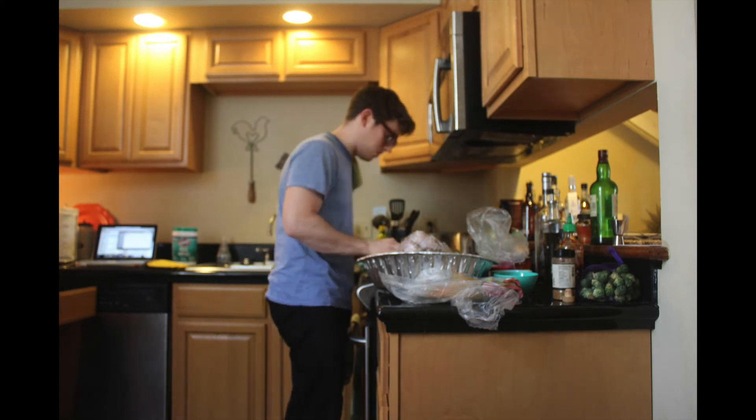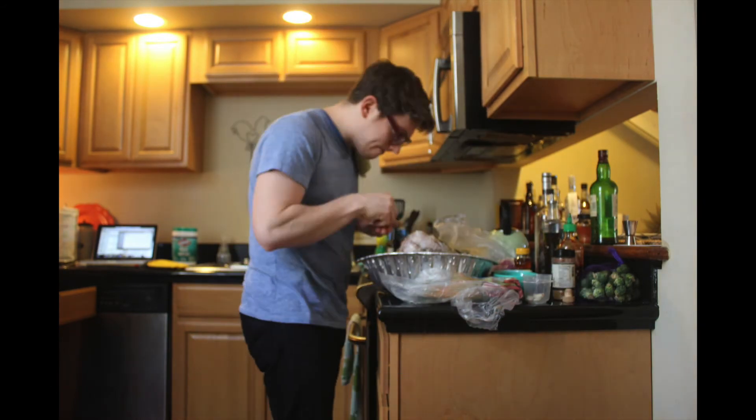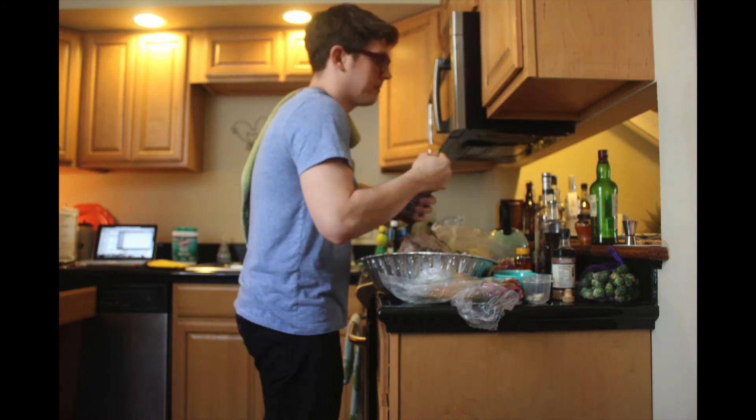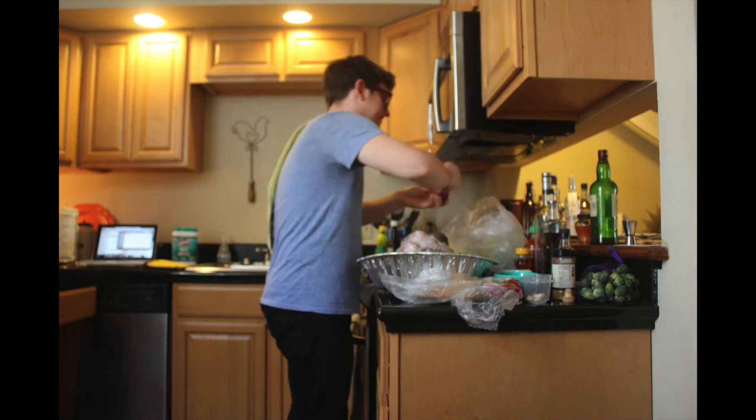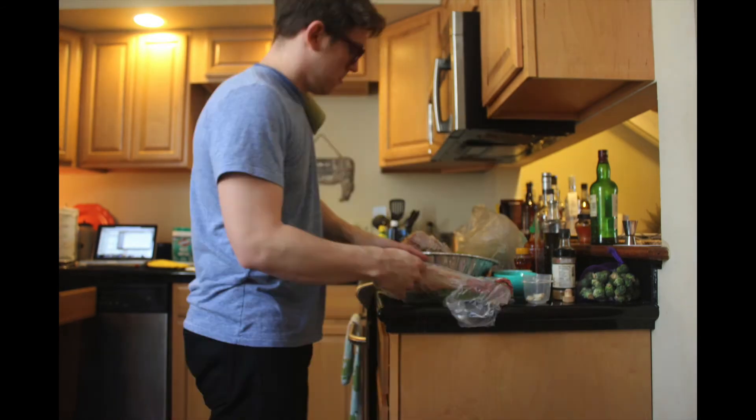I'm going to stuff this turkey, but I'm just going to do it with some aromatic vegetables — it smells great in here. Perfume the bird. Going to go right in between the thigh and the breast.